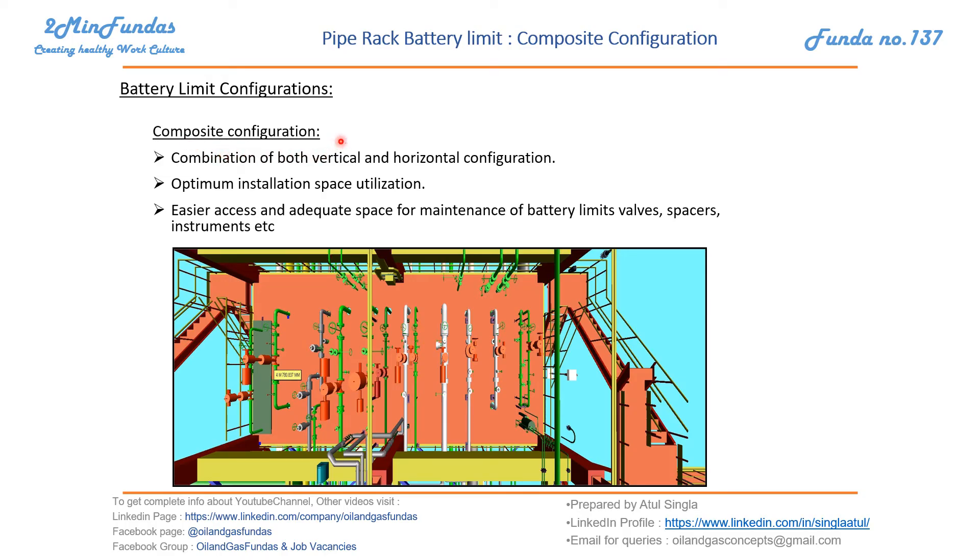The last configuration is composite configuration, which is a combination of both vertical and horizontal configurations. This provides optimum installation space utilization. There will be movement space for operators — they can move in and out to operate all these valves. This kind of space has to be planned accordingly, with easier access and adequate space for maintenance of battery, mid valve, spacer, and instruments.